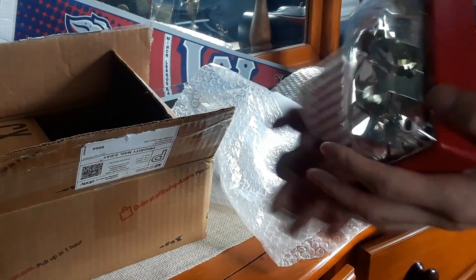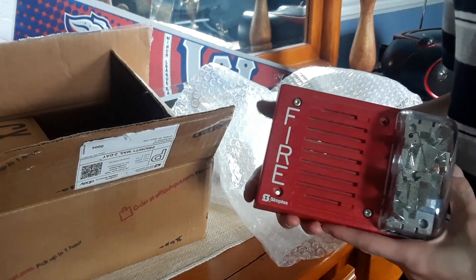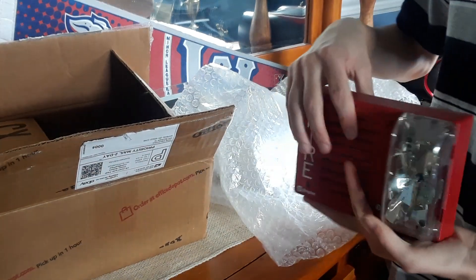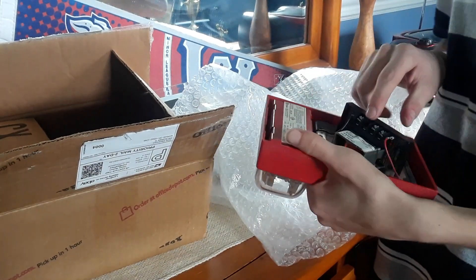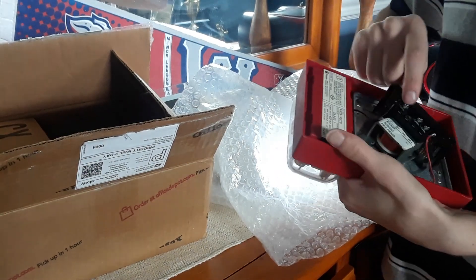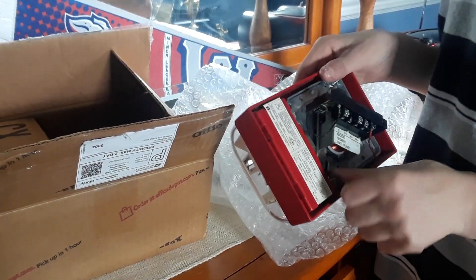I'm not 100% sure how it's going to sound. Here's the actual fire alarm itself. I'm not sure if I'm going to be able to get this thing working anytime soon because this is a 24-volt DC horn, and with the screw missing I need to find a replacement screw.